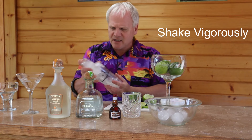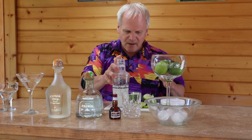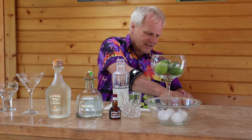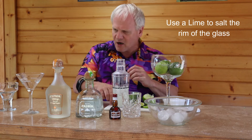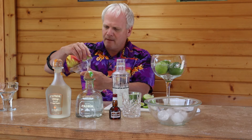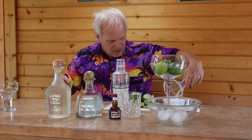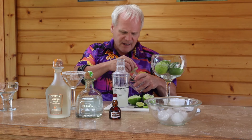Then go ahead and give that a good shake — shake it up real good. Most people like salt on the rim. For that, take your lime that you're going to use for your garnish and just run it along the rim of your glass, then dip it right into your margarita salt so you get some good salt on there. It gives you a good contrast in flavors.